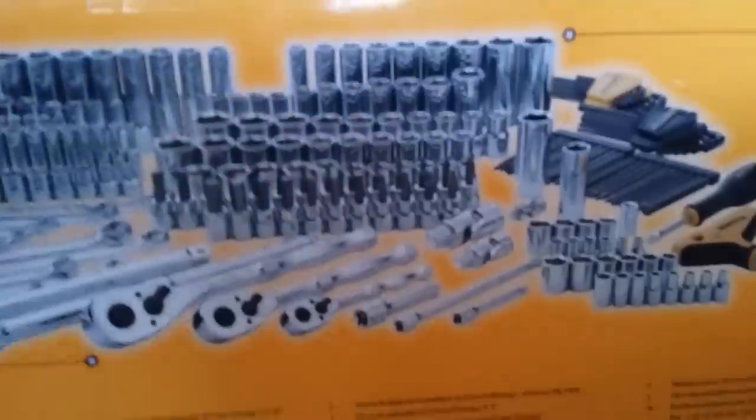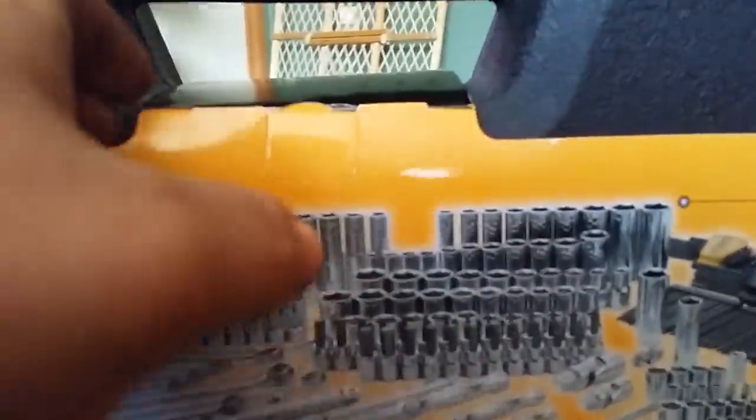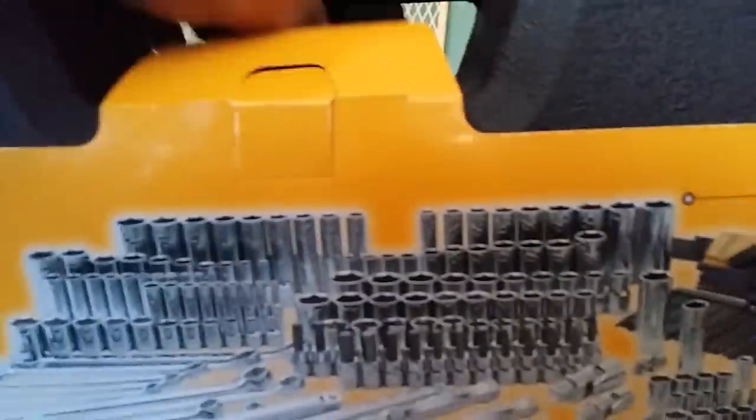We'll go ahead and get this open. It's real easy — this ain't how it comes at the store, they normally have a security thing on it. But with this toolset compared to that toolset, it's got big beefy metal latches and they're actually on the bottom side, so I don't have to worry about them coming down and getting in between the case.